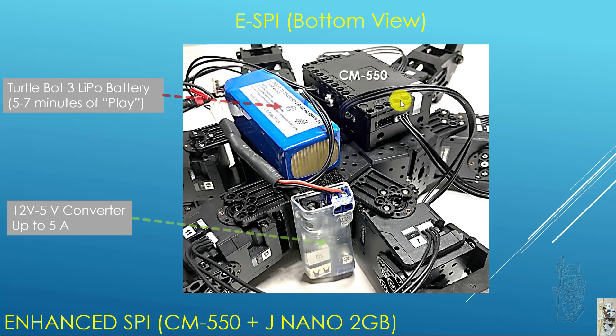Here's the bottom view of the robot. You can see that's where I mount the CM550. I knew that the LiPo battery that comes with the engineering kit probably wouldn't have enough capacity to do all this work, so I used a LiPo battery I have for the TurtleBot 3 instead. It turned out to maybe 5–7 minutes of play on battery. Interestingly, the CM550 doesn't give low voltage beeps and the Jetson Nano is still functioning, except some of the legs start collapsing — not enough voltage left in some of the servos.